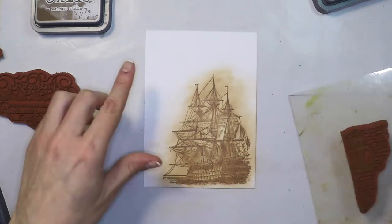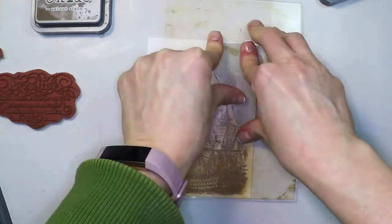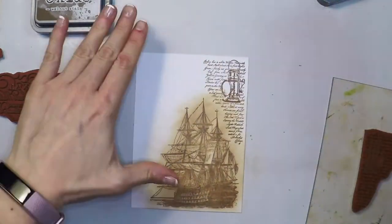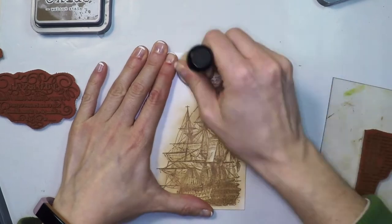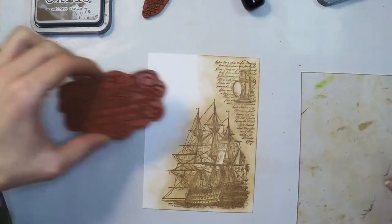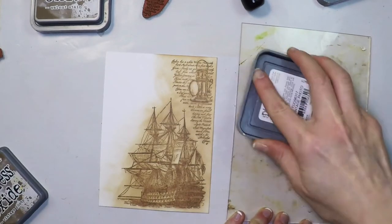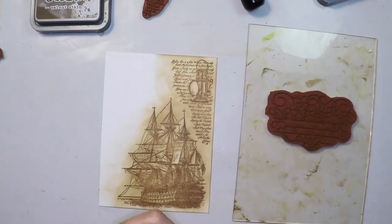I'm going to repeat the same with the different images. You could mix different inks to get different colors on your piece of paper, but I'm just sticking to vintage photo. It's a super quick, super fun, and super nice technique. And if you stick to vintage photo then you get this sepia look.